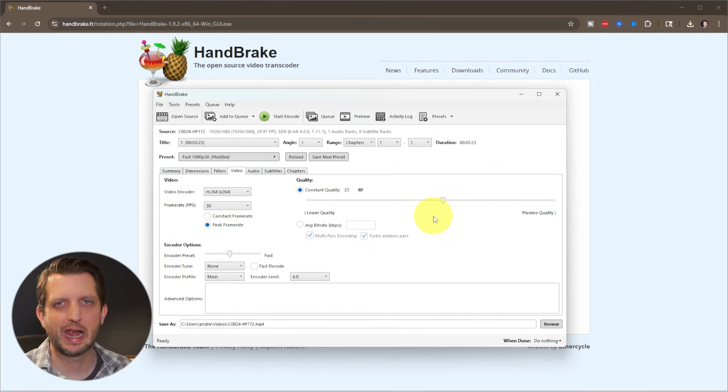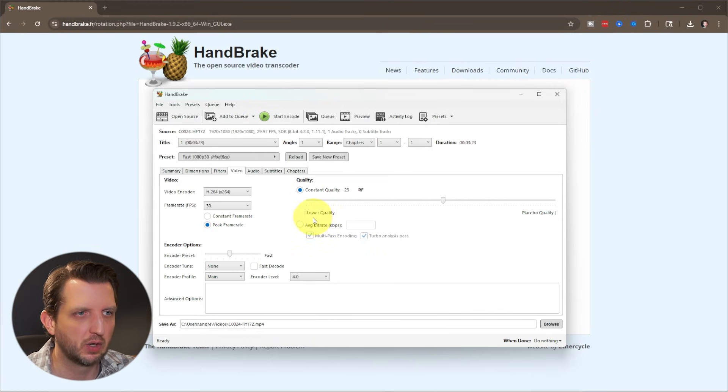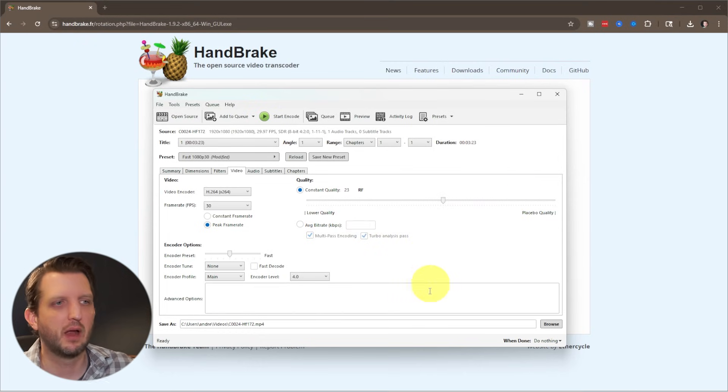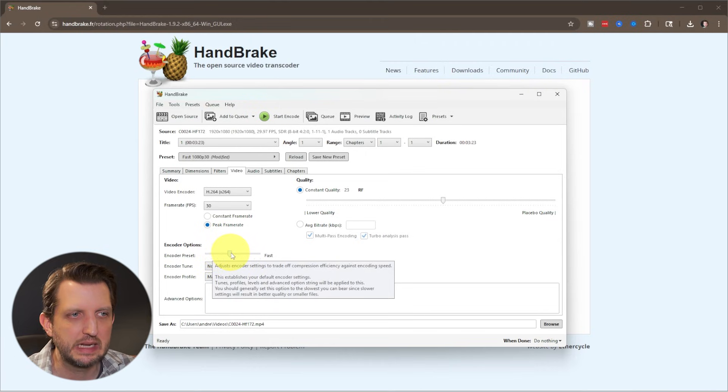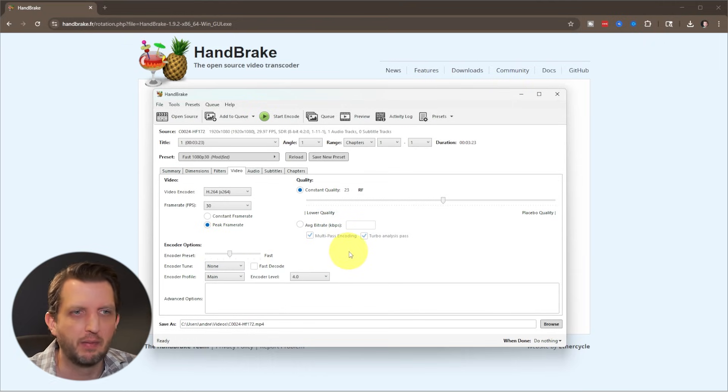Now this is a little counterintuitive — the lower the number, the better the quality, but the bigger the file size. So we want to increase this number, and 23 is a good spot. You can also adjust the encoder speed. If you go slower, it'll take longer to create but will produce a smaller file, so you can play with that. We're going to leave it where it is for now, but that's another option to get the file even smaller.